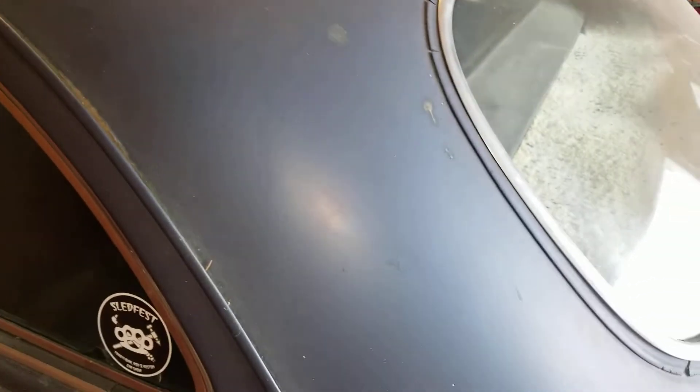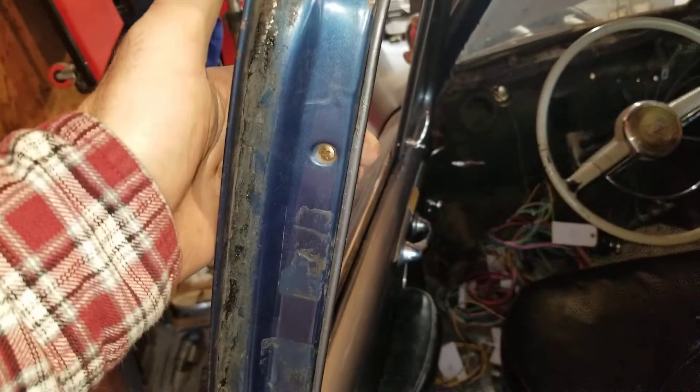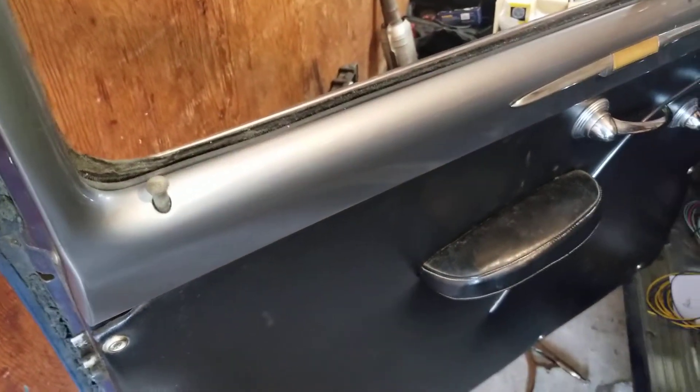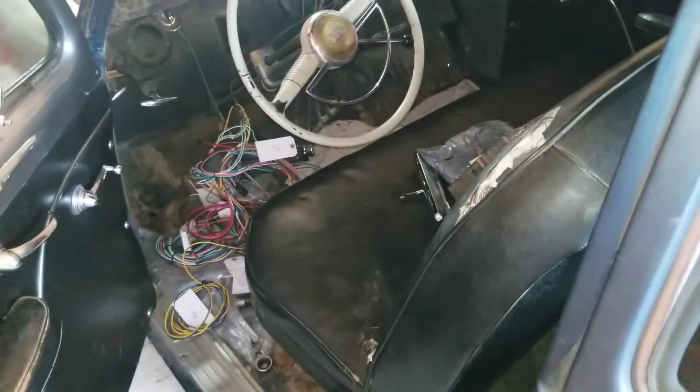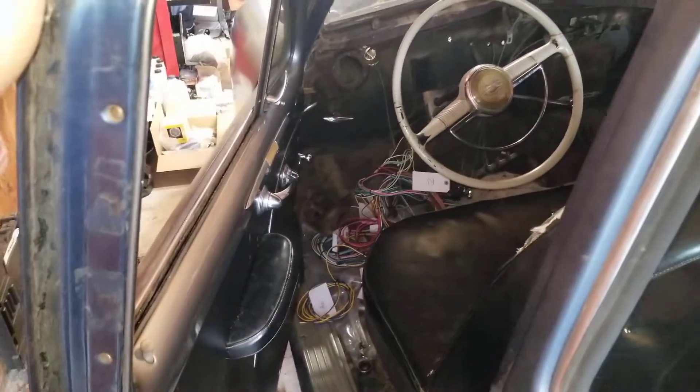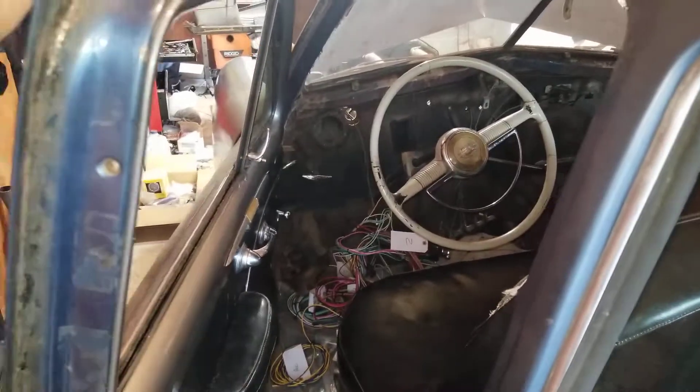I'm going back and forth on blue or doing that color for the whole car — what do y'all think? I'm assuming this is the original color but I'm not sure, it's called Bayview Blue or Midland something. Once it's clean it looks great — tasty with black interior. Anyway, that is video one of the rewire.